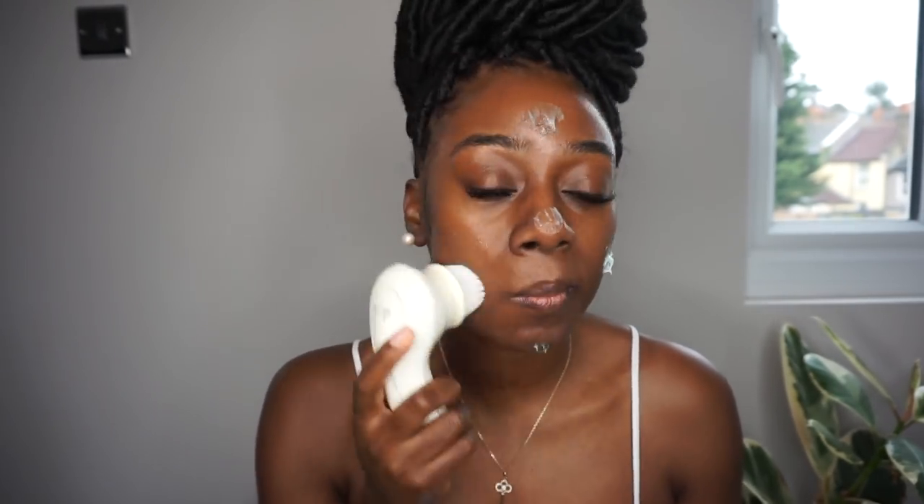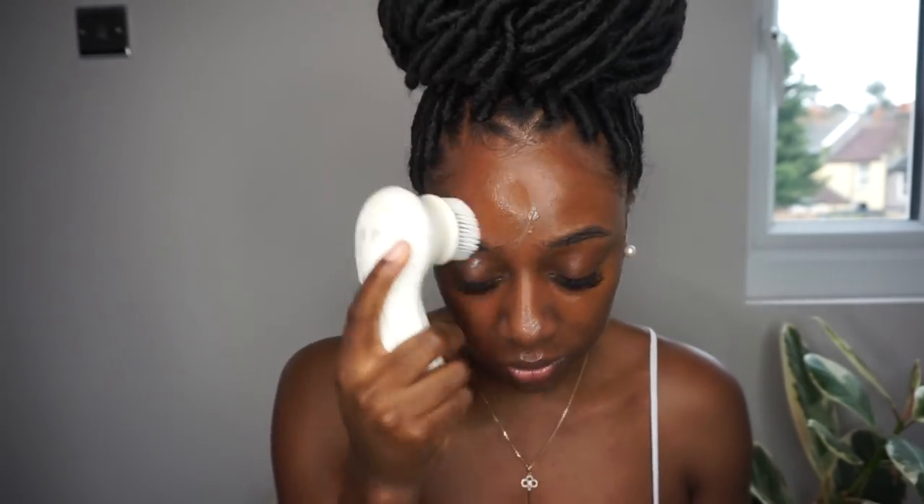Once I'm done rinsing my face, I either use a paper towel or a flannel face cloth. Don't ever use your regular towel — it's got bacteria from different body parts that you don't want on your face. I just get a paper towel and pat my skin dry.